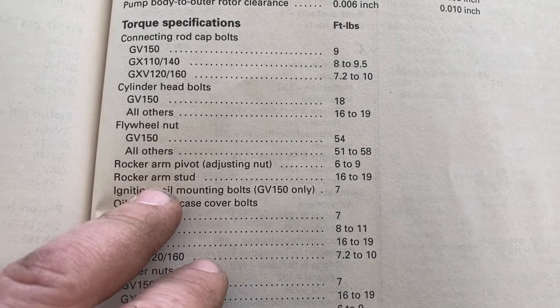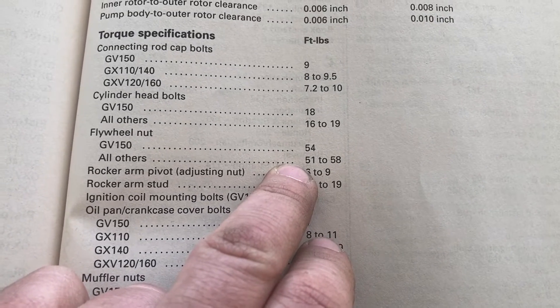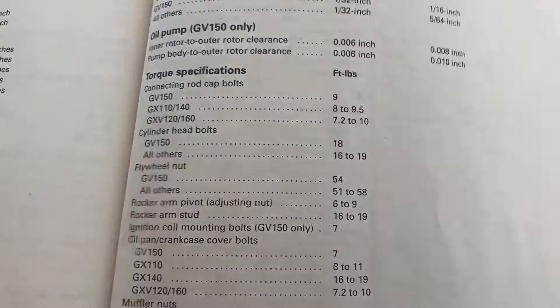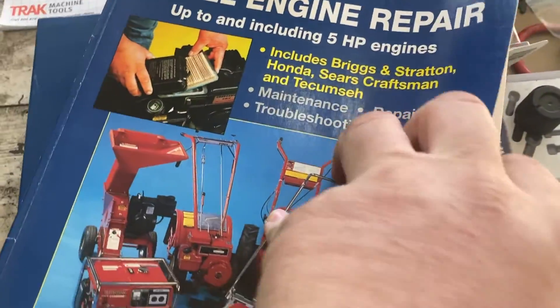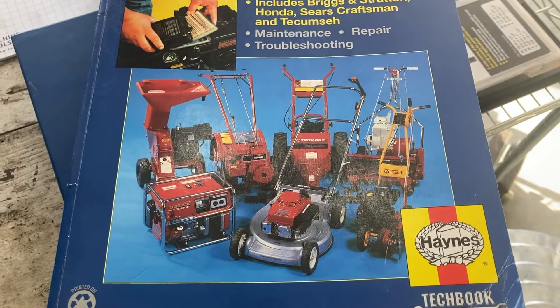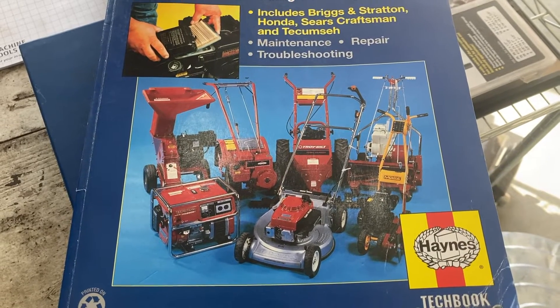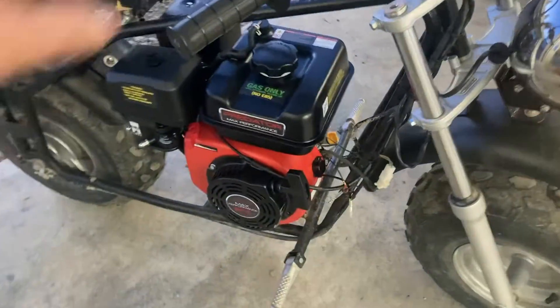The closest torque spec I could find for the flywheel nut — not on a Honda engine — is 51 to 58 foot-pounds, with 54 foot-pounds on the GV150. This book unfortunately only goes up to five horsepower engines, but the High Sun and Predator are clones of the Honda engine. So I'm going to use 58 foot-pounds. I used an impact to remove it, but this time we're going to torque it down properly and use a little bit of blue Loctite on the threads of the flywheel nut.